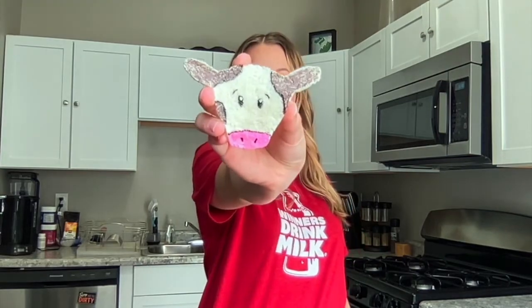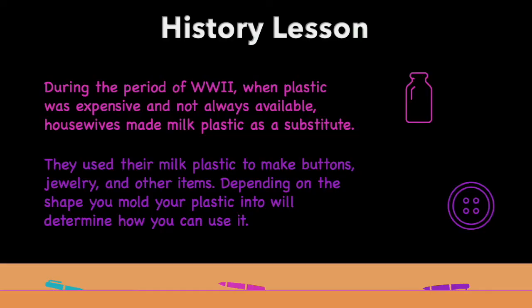After 48 hours, you can decorate your new milk plastic however you want. I made one earlier this week and made it to look like a cow. During World War II when plastic was expensive and not always available, housewives would use milk plastic as a substitute. They would make buttons, jewelry, and other items.